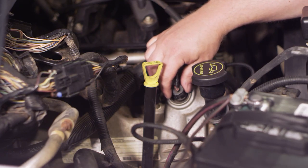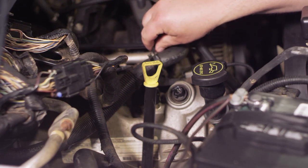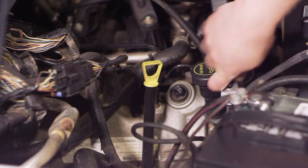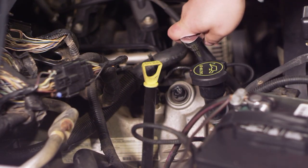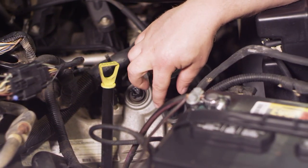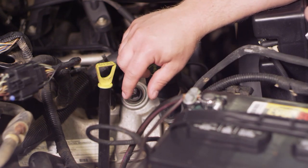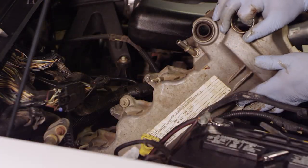First, I'm going to pinch the electrical connector on the actuator solenoid and remove it. Then I'll take an 8mm socket with a ratchet and extension and start removing all the bolts holding the valve cover in place. There are quite a few — the front ones are easy to access, the rear ones are a little more difficult, but it's manageable.